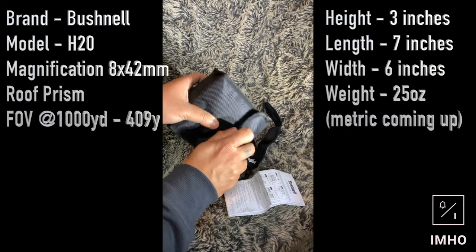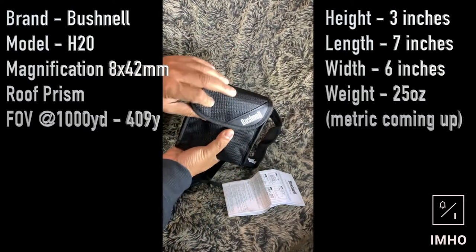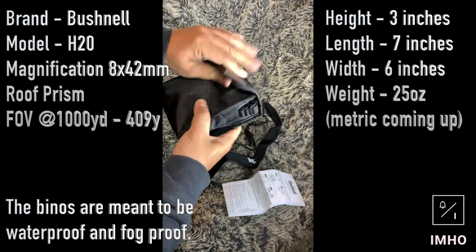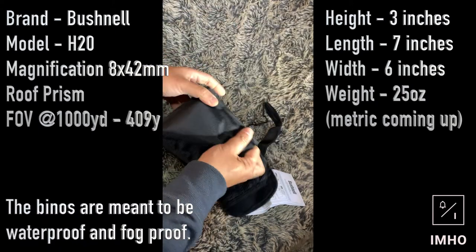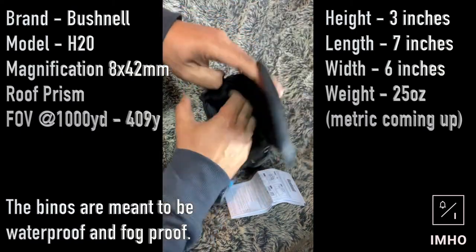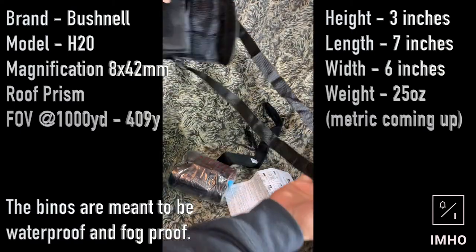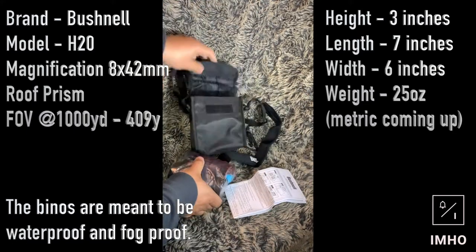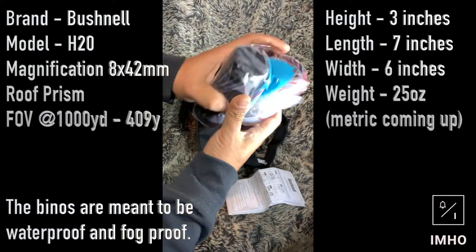I can't wait to see this actual product. Nice little carry case — doesn't seem too flimsy. It's got a little strap thing as well, which is not bad.